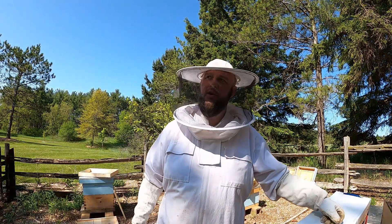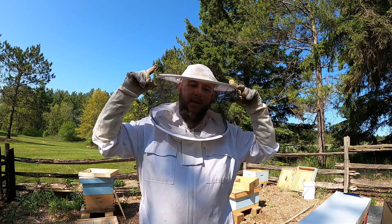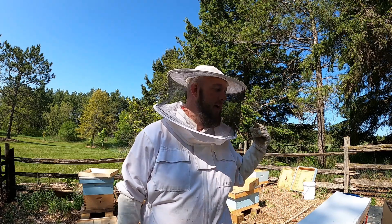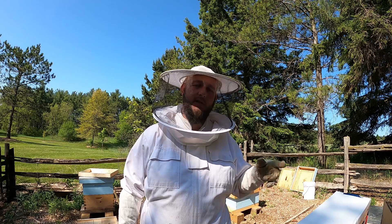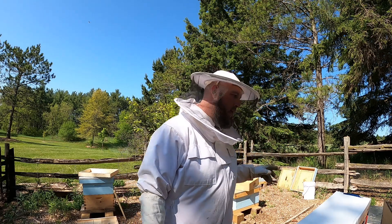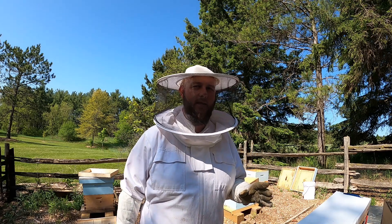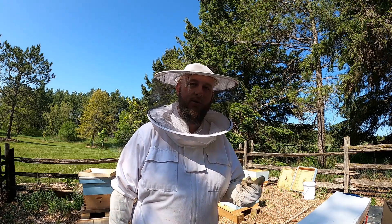Hello everyone, the Ontario Gardener here down in the bee yard again. Today is May 26th or 27th and I just picked up my two nukes. I have five hives already — I started with three and split them to five. They're doing okay as you saw in my previous inspection video. Today I'm going to show you how to install nukes.